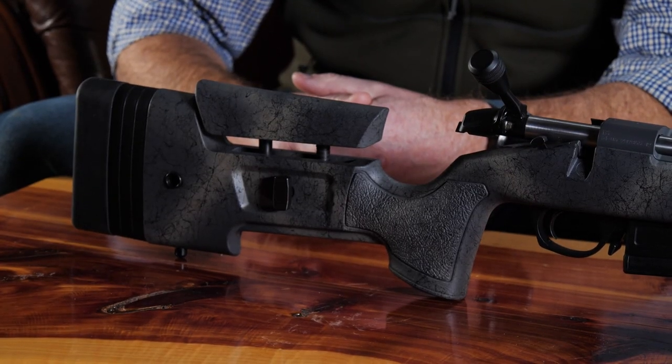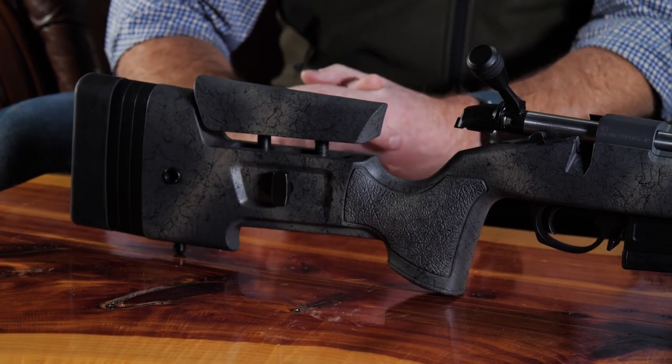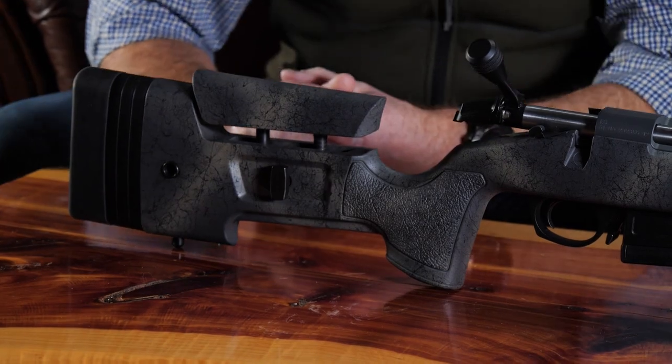It's got an awesome looking stock on it as well. What we do that's unique with the stocks in the Wilderness series is they're all hand painted — every one of them is their own. When this comes off the shelf or somebody pulls it out of the box, it's different than anything that's out there for sure. It's got some webbing to it also, so that's kind of a new texture.